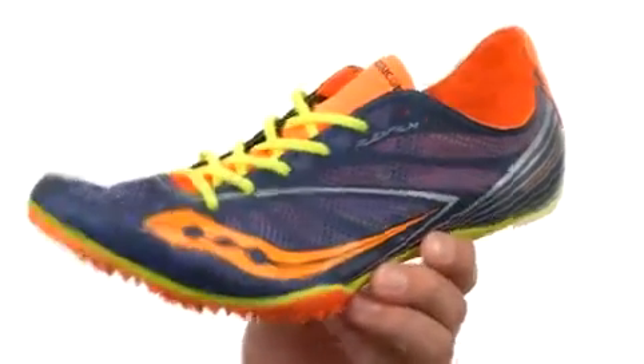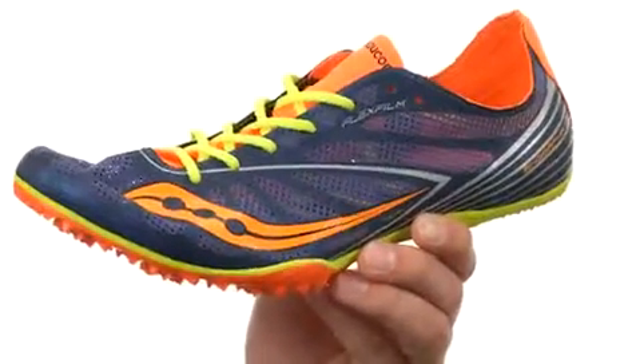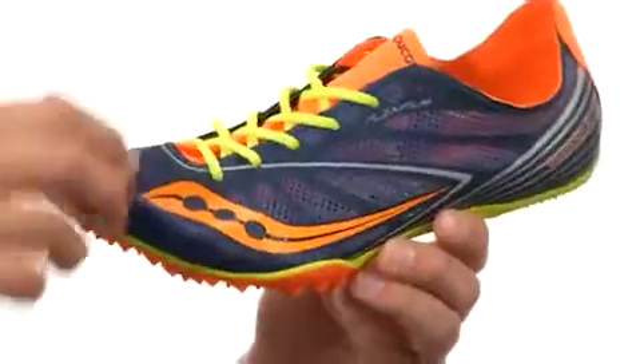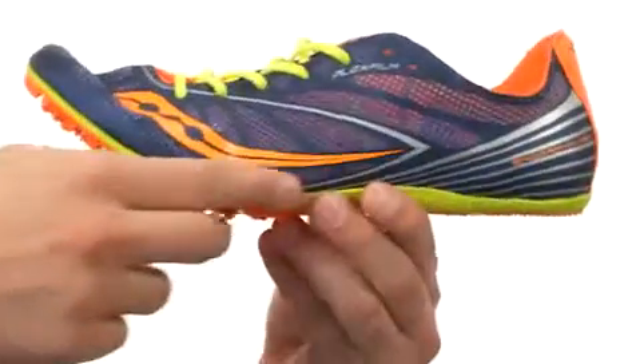These awesome shoes are constructed out of an ultra-thin mesh and textile flex film material for the upper. They really give you great support and keep the foot locked in place. You have a suede tongue and heel cup with a very soft foam footbed in there. You also have a very minimal EVA midsole to give you some cushioning and keep the weight down.